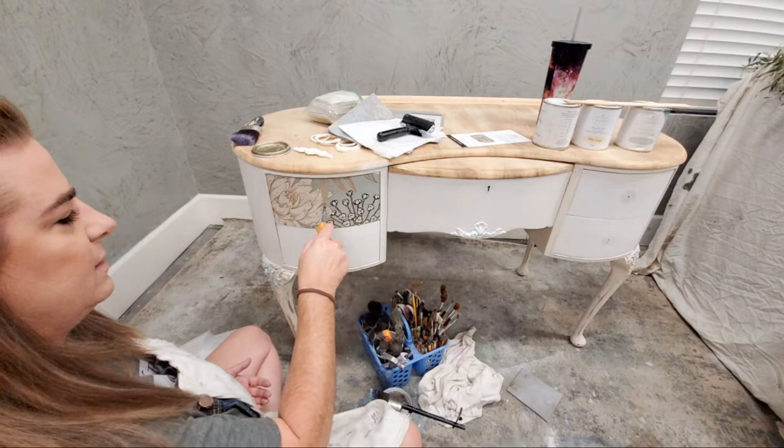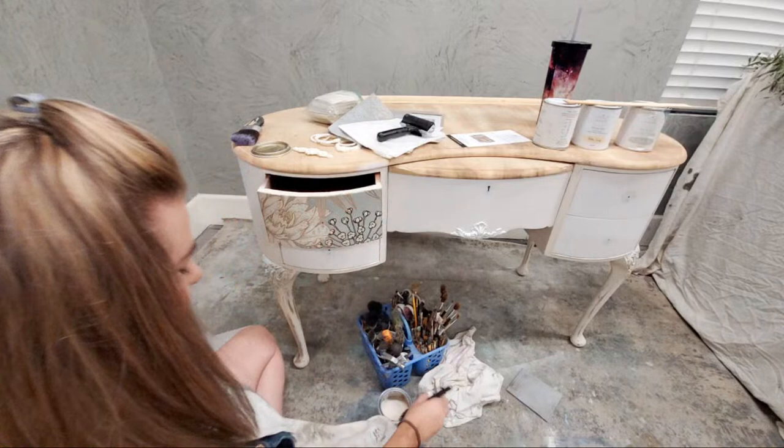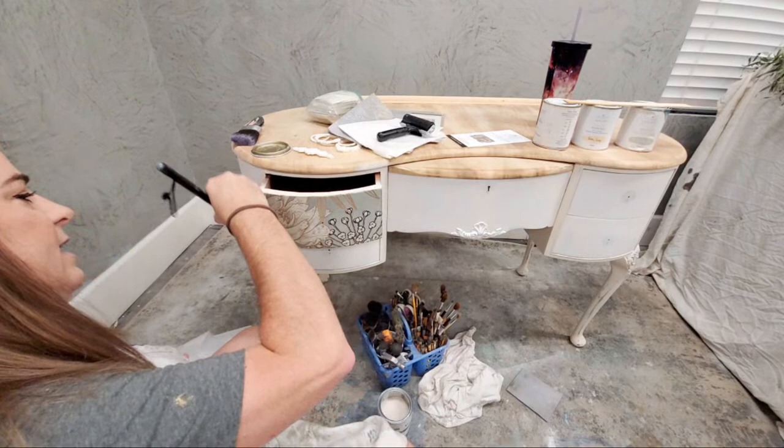I'm pulling this drawer out now to seat the edges, and I'm going to put a clear coat over the top of this too — very gently. This is going to seat my paper.